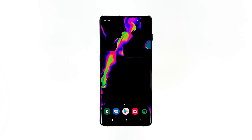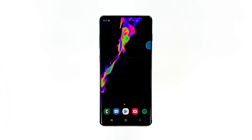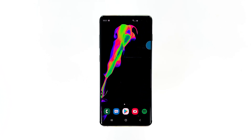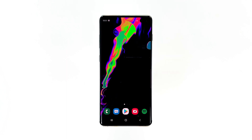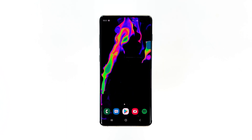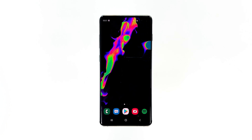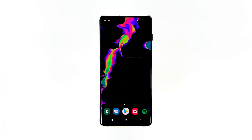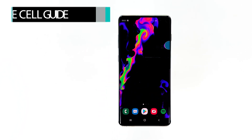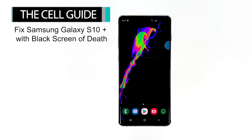The black screen of death issue that seems to be bugging some of the owners of the Samsung Galaxy S10 Plus could be a sign of either a minor firmware issue or a serious hardware problem. But most users would think it's the latter because, aside from the fact that the phone has a black screen, the phone also won't respond or turn on no matter how long you hold the power key. Hey guys, this is RJ from TheCellGuide.com, and today I will show you how to address the black screen of death on Samsung Galaxy S10 Plus.